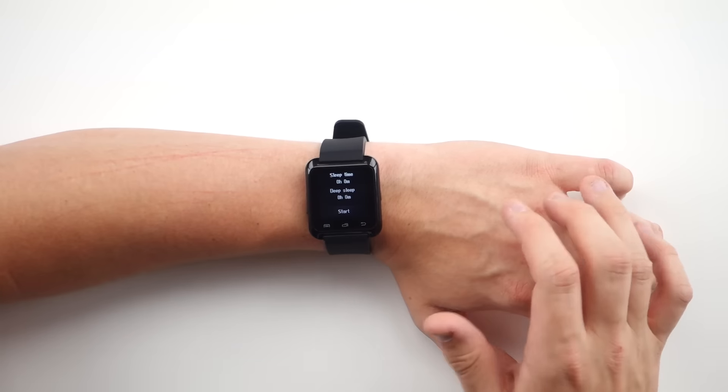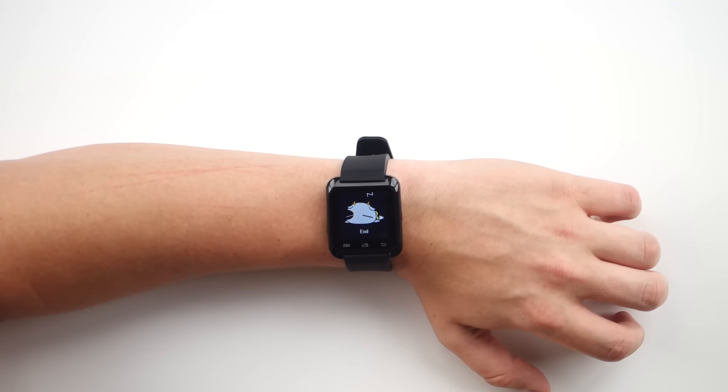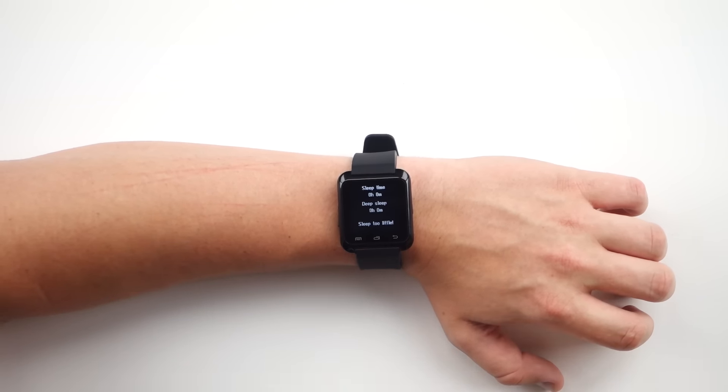Now this watch is packed full of features — like more features than my current $200 smartwatch, which is a little upsetting. Some of these include a sleep monitor, which is hilarious because you start it on the screen and there's a picture of something sleeping. Then when you wake up in the morning, you hit end, and if you don't sleep enough it says 'sleep too little,' which I think is absolutely hilarious.